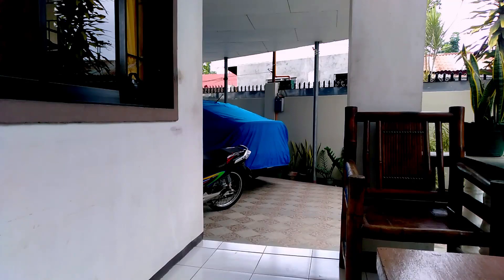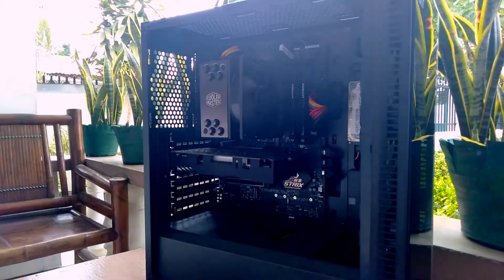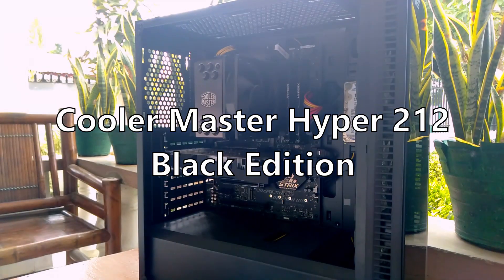Hey guys, this is Aspire and welcome back to a new video. Today I'm gonna be doing a short review of my new CPU cooler called the Cooler Master Hyper 212 Black Edition.